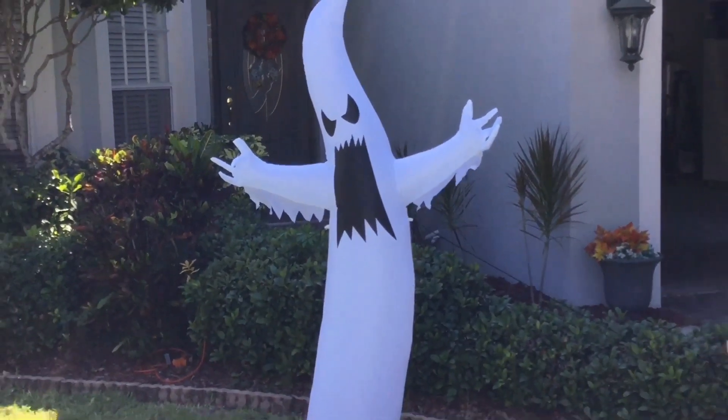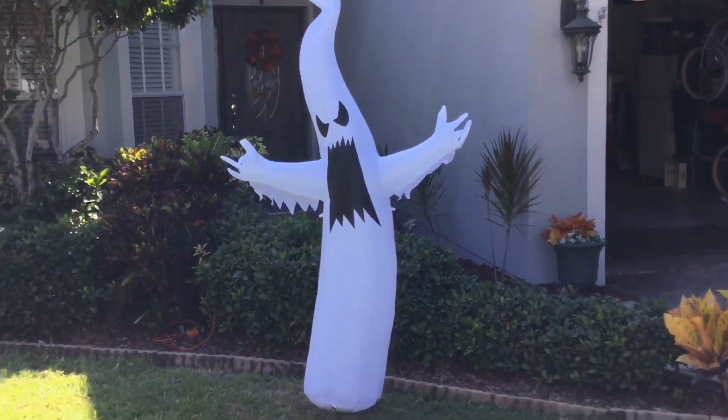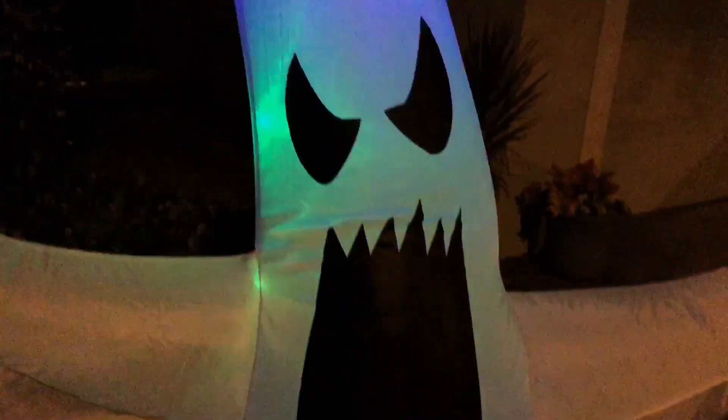I love the large mouth, the creepy expression, the classic ghost look. It just comes together in a really great package, and I definitely think that this ghost makes a fun Halloween display.